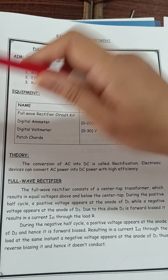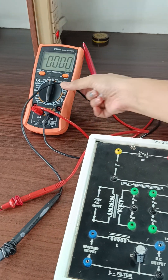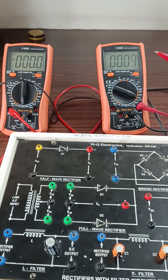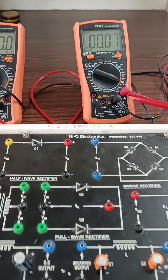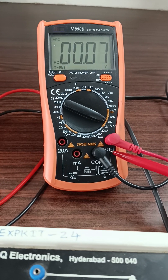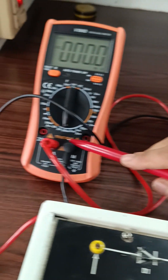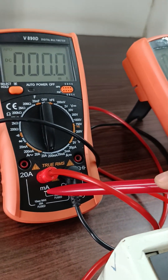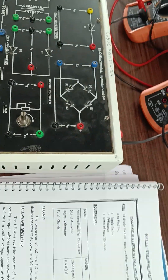Equipment required: a full wave trainer kit and two multimeters. One multimeter is used as a voltmeter — red cord is connected to the volt terminal and black one is connected to COM. The other multimeter is used as an ammeter, connected to milliamps and common terminals. Now let's see full wave rectifier connections without filter.